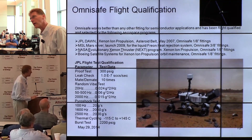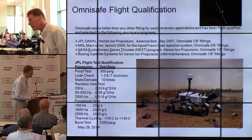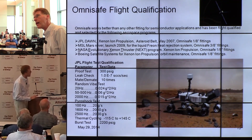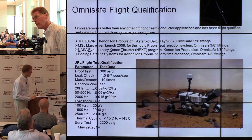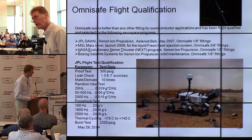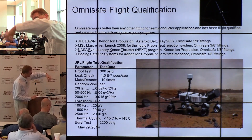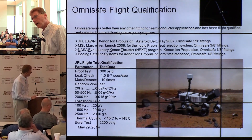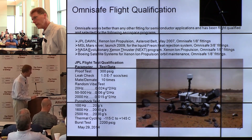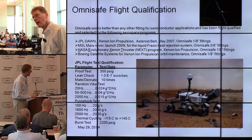Here are the places where Omni-Safe fittings are currently deployed. The top view shows the Dawn spacecraft, which is currently between Vesta and Ceres in the asteroid belt. Then there's Curiosity — last time I was here, Curiosity hadn't launched yet, but it's been up there almost two years now. The heat rejection system within that rover, which moves Freon in a loop on board to keep it warm, is all Omni-Safe fittings — about 40 of them on that rover.